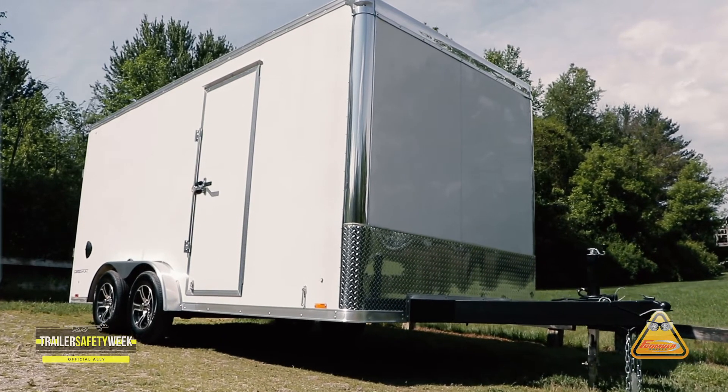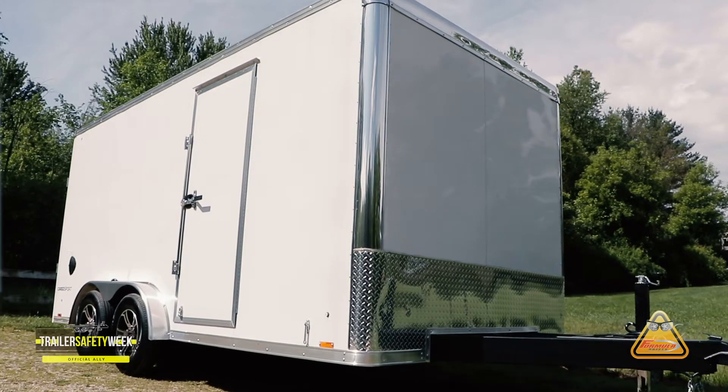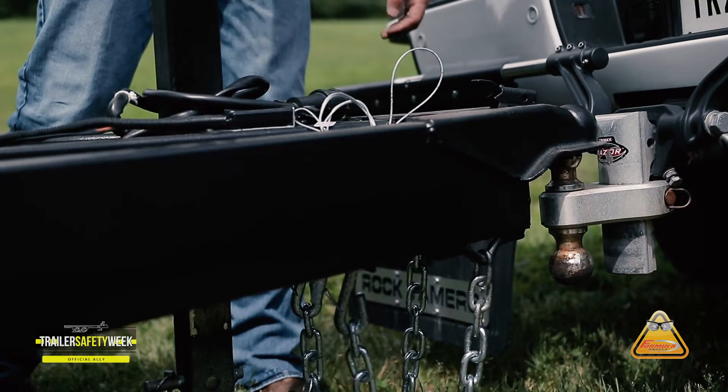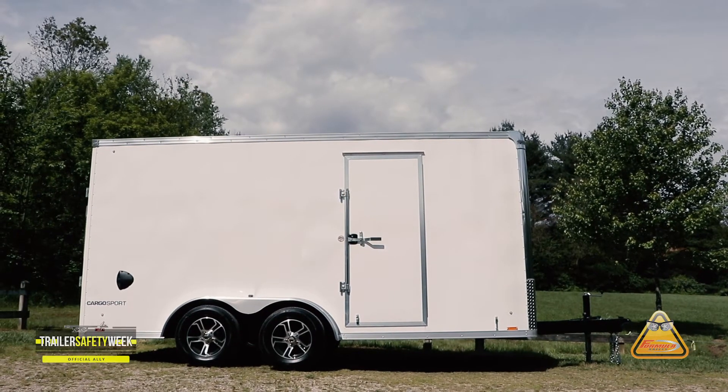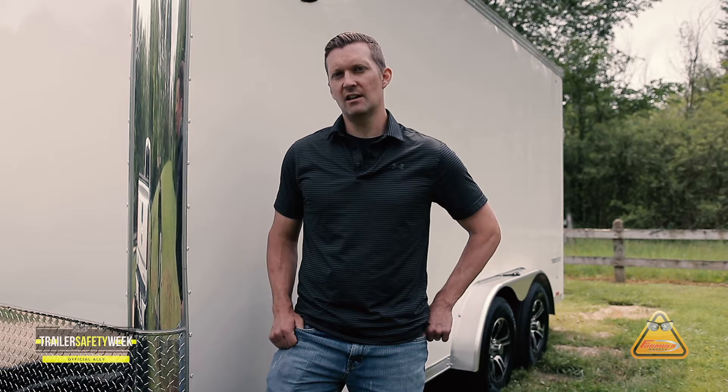First off, never park underneath a tree. Falling limbs and debris can easily damage a trailer's roof. Second, store your trailer with your tongue up. This helps shed water, ice, snow, leaves, and whatever else may accumulate on top of your roof.